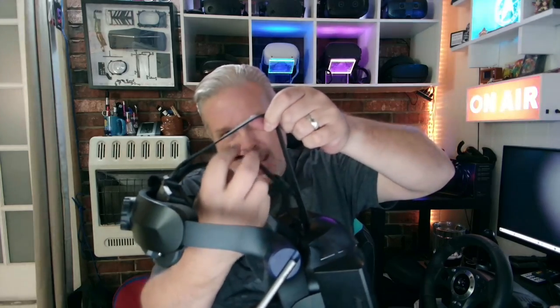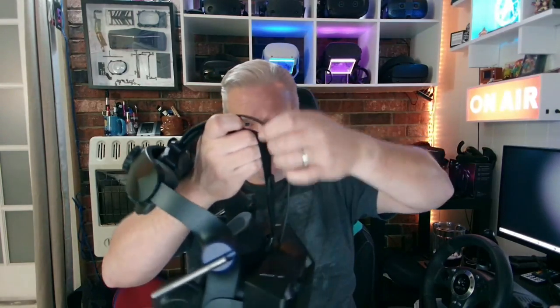The other thing is I'm not sure what the top rubber strap accomplishes because it's not adjustable. If your head is smaller than the strap, it never actually touches it and just flops around. If your head's too big, it makes the headset feel tight — I tested it with a few other people and that's kind of where we landed. I don't know why it's there and not adjustable.